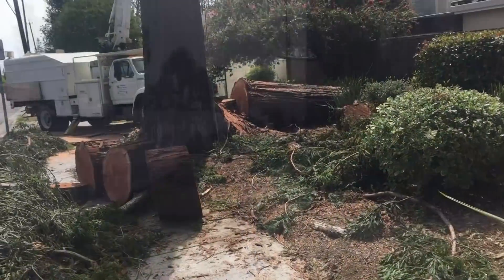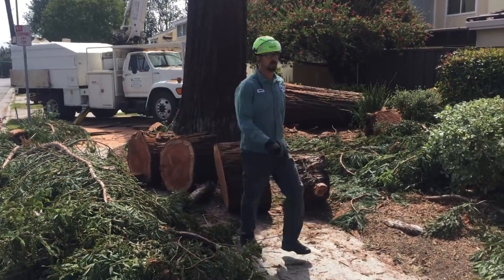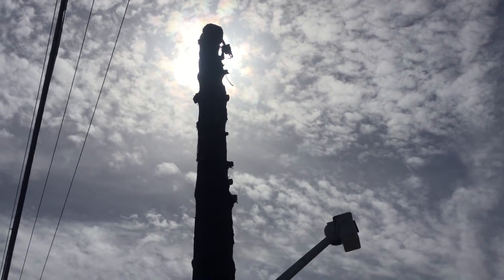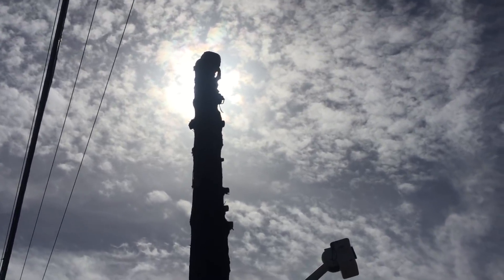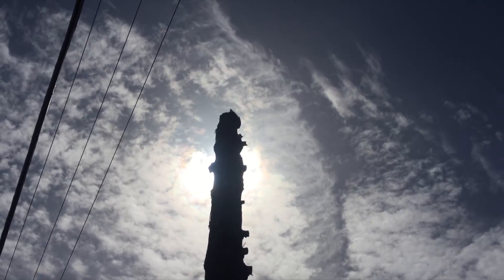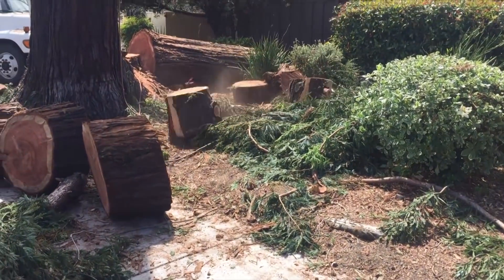Now we're into day two. We were able to get the bucket truck in there for some of it. He got the dead part all the way down. We ended up taking multiple trips to the dump — we couldn't get any logs out of this tree; it was so rotted and full of decay that the lumber value was pretty much useless. Yesterday it was really hot, but fortunately the clouds came today — about 68 degrees. Working a chainsaw in the sun all day makes a huge difference.